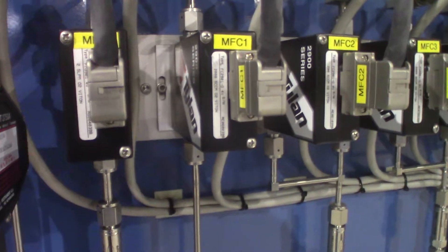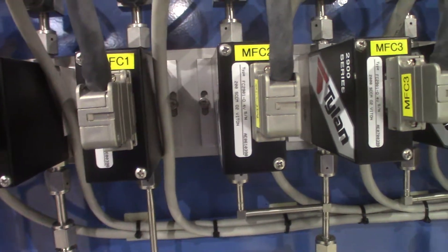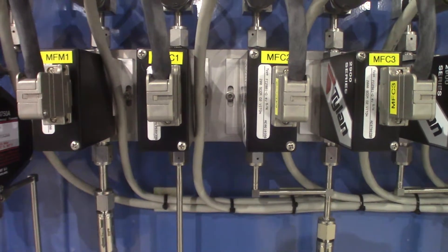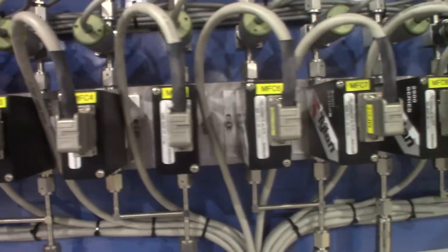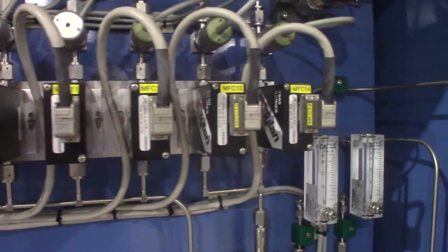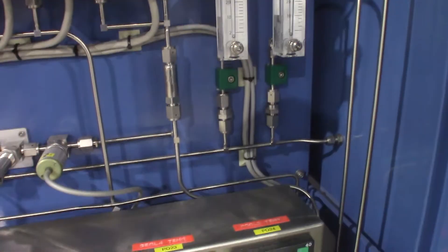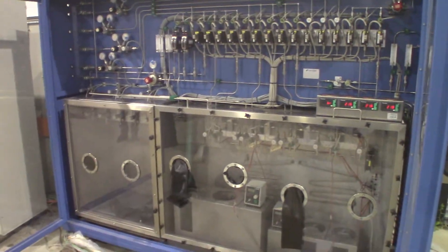Looking at these mass flow controllers, they're for different pressure ranges and different gases: oxygen, nitrogen, sulfur hexafluoride, germanium tetrachloride, silicon tetrachloride, phosphoryl chloride, and boron tribromide. So there are multiple different gases — it has the capability of handling many different gases.